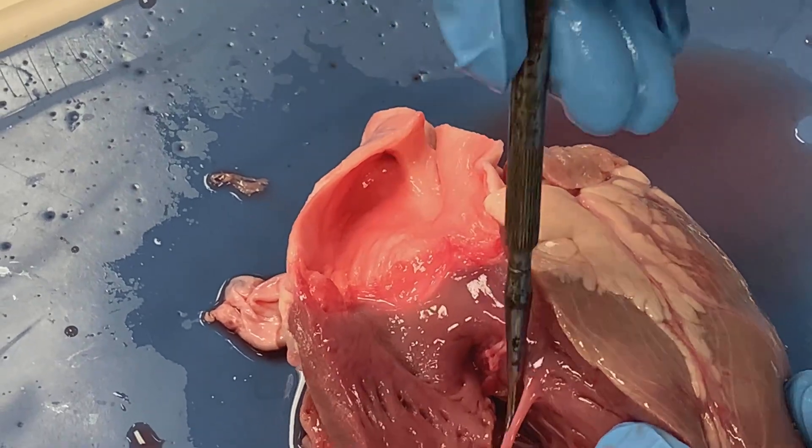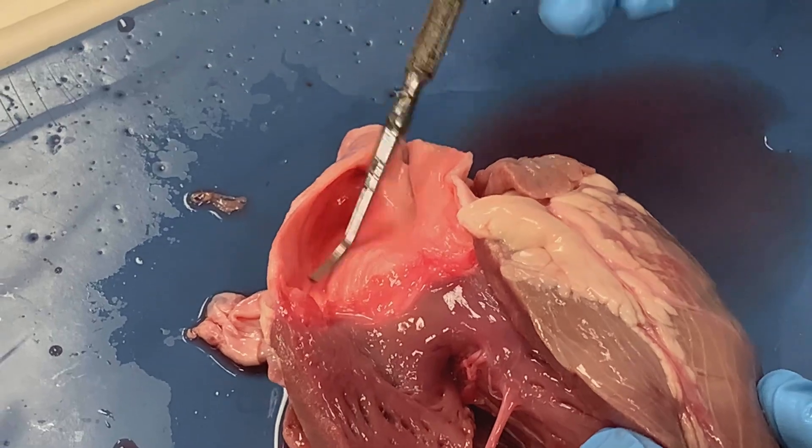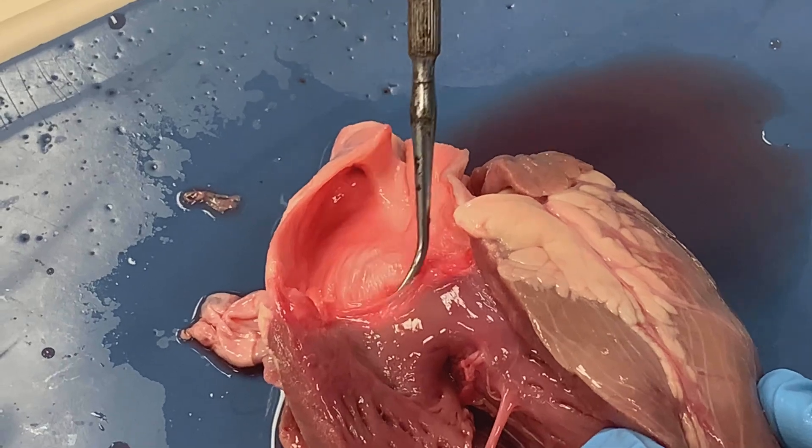You can think of these as two separate rooms. So we have a ventricle as one room, our pulmonary trunk is another room. Separating those rooms we're going to have a door, or another valve.